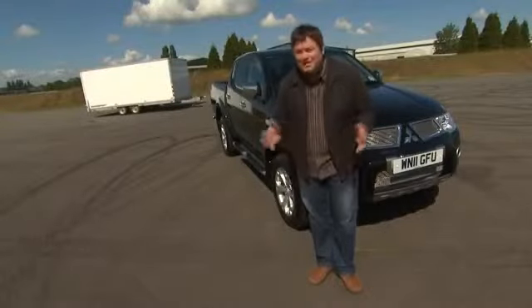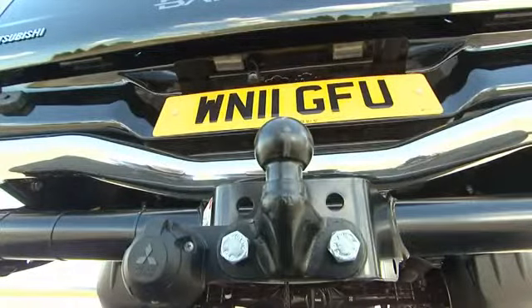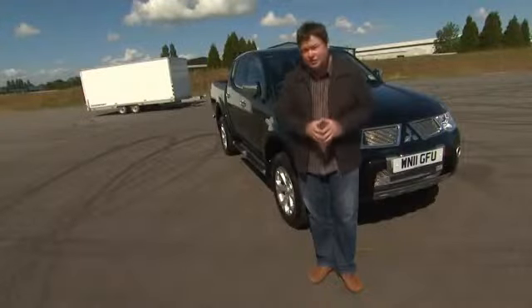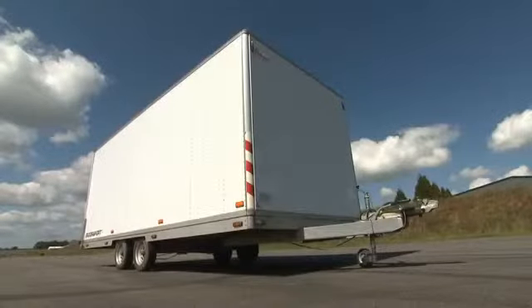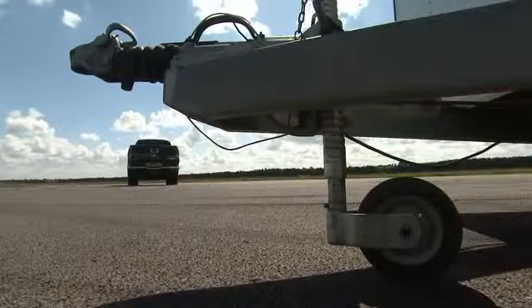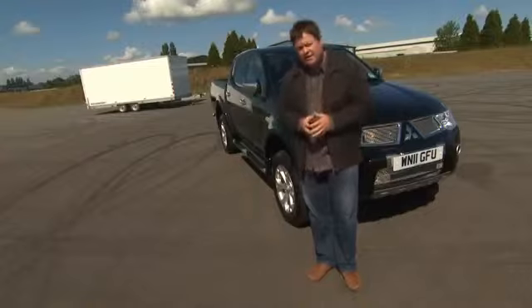One of the Mitsubishi L200's many strengths is its towing capability. It can actually tow up to 2.7 tonnes. Any of you who've tried to line up your vehicle with the trailer behind you in the past know how difficult it can be. Usually it means you've got to jump in and out of the vehicle to line it up if you're on your own, or you can call in the help of somebody else.